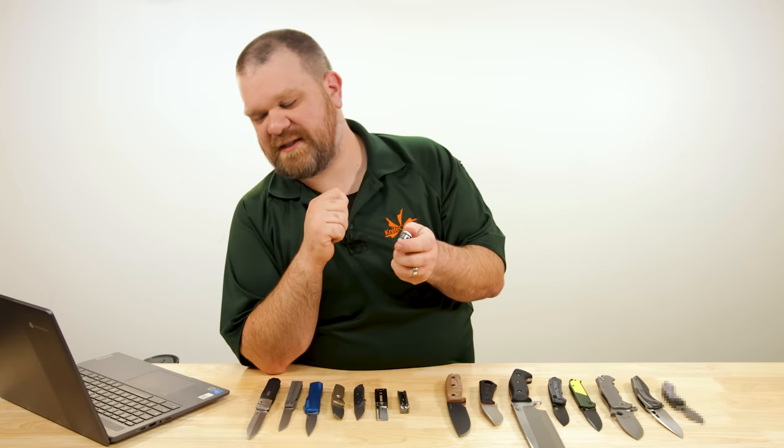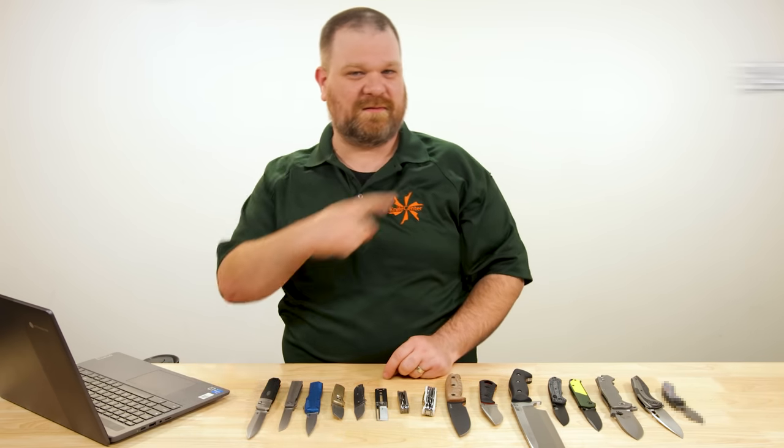I'm actually missing the price on my screen right now, so through the magic of editing, this is how much it is right now — price is subject to change. Now that that's taken care of, we can look at some fixed blades.